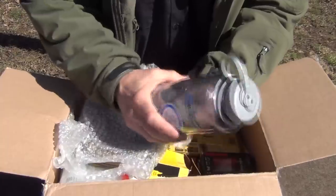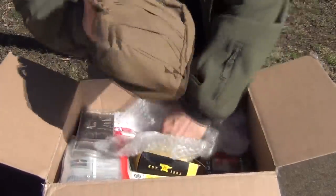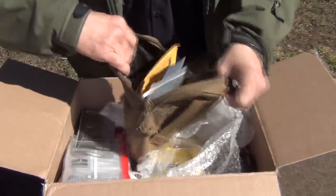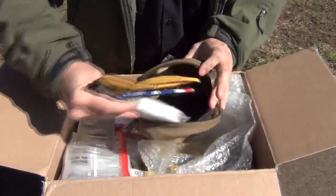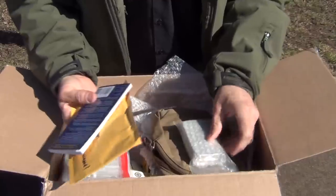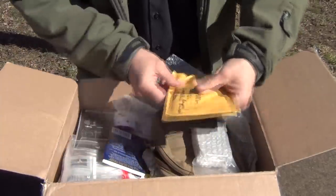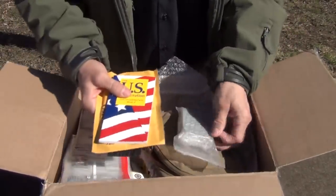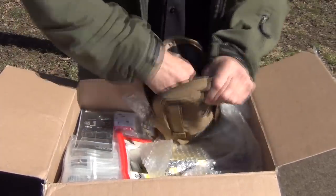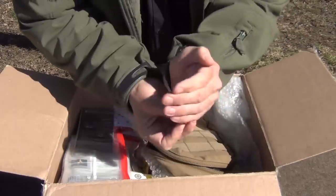Here's another Nalgene bottle. And here is a great MOLLE pouch. We've got a little fire kit, a classic Brunton compass, a bookmark for the U.S. Constitution, and a little light. That's pretty neat.